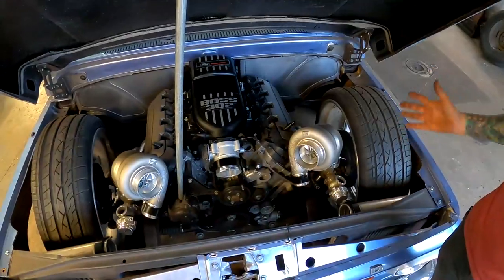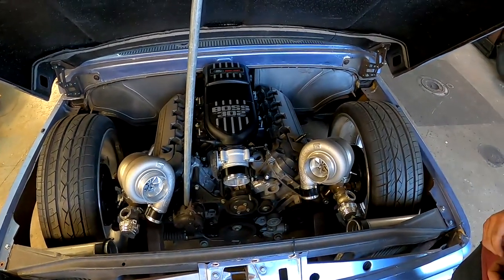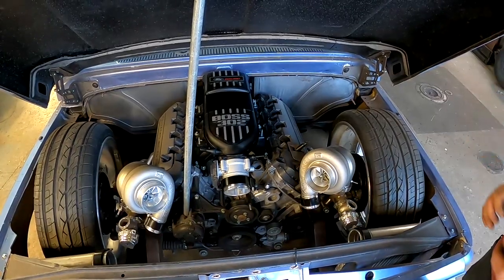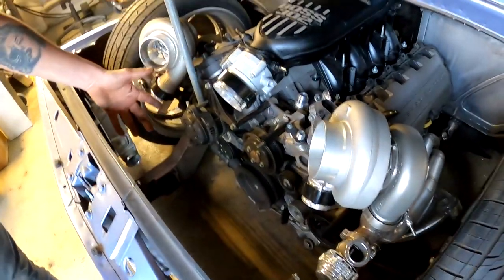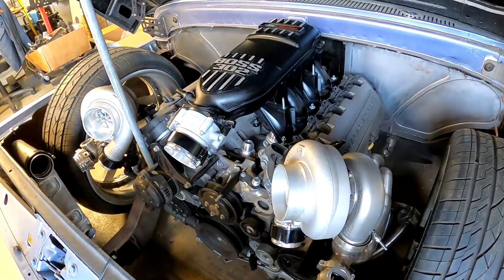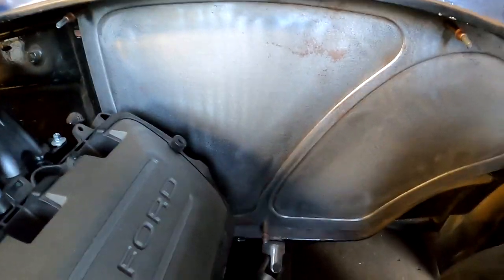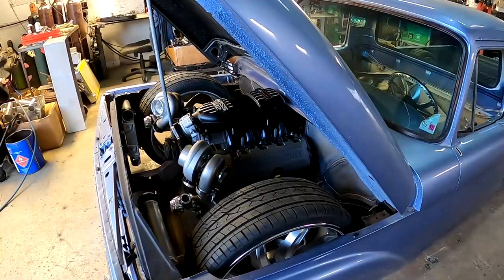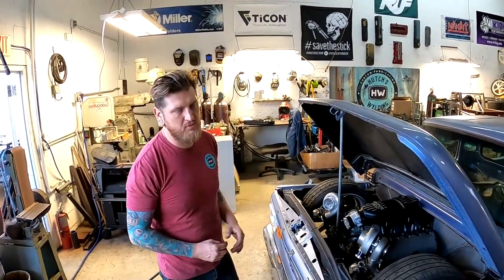The front suspension is a Mustang 2, but we highly modified it — we narrowed the control arms even more and built custom uppers, notched the frame, and raised it up pretty substantially. It's featuring a Power by the Hour swap kit, moving the alternator over, and running power steering and AC from a modular setup. We're running the PBH harness tuned by Lund as well. We've got LS Fab firewall panels knocked out for us, and the plan is to keep a nice smooth firewall. We're also doing a Scott's Hot Rods frame-mounted brake pedal.